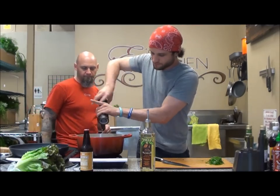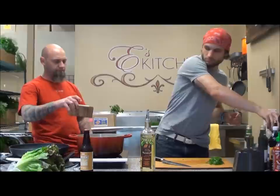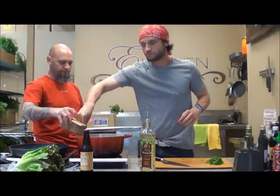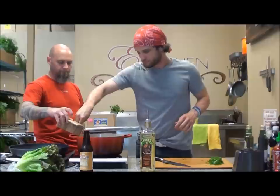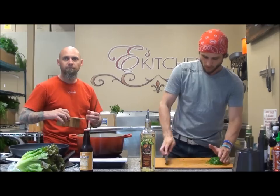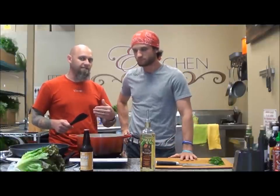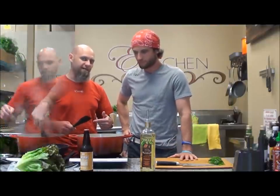Pepper. I haven't put any salt here — a little bit of salt. Basically, braise that down, cook that down. It's going to take a while. We're going to go ahead and cut here, and we'll come back and show you the finished part.